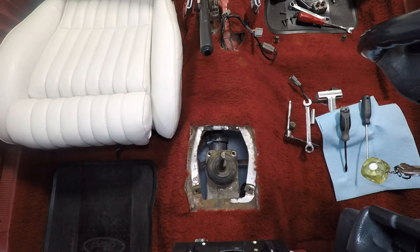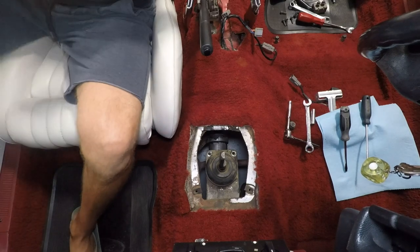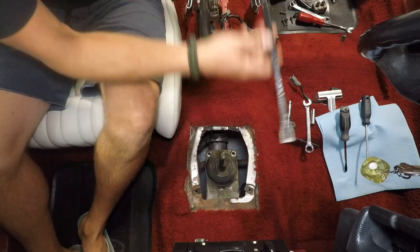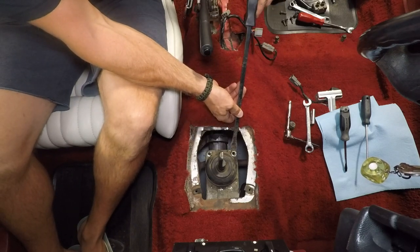I'm just going to roll under the car and give this guy a little tap from the bottom side. I think we got her loose. There we go.